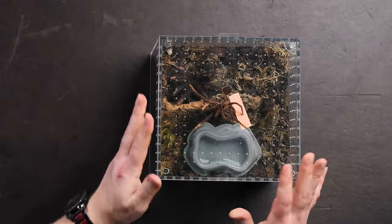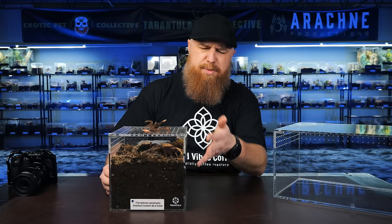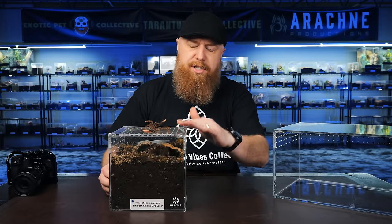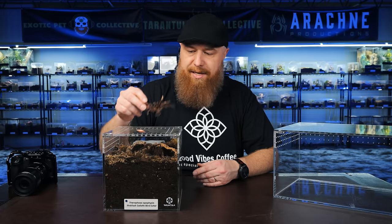Currently my therophosa apophysis is in this six-inch Tarantula Cribs cube. The substrate is really high because she was small and I wanted to make sure she could touch both the top and bottom and had plenty of room to burrow. Shortly after we redid her enclosure, she molted and is now a lot bigger — almost twice the size.